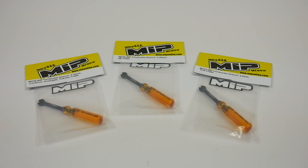Hey guys, Rich here from the rcnetwork.com and welcome to another episode of Tool Tuesday. In front of you you have the brand new MIP turnbuckle wrenches. These things are pretty cool — let's get these things out of the package and see what you get.